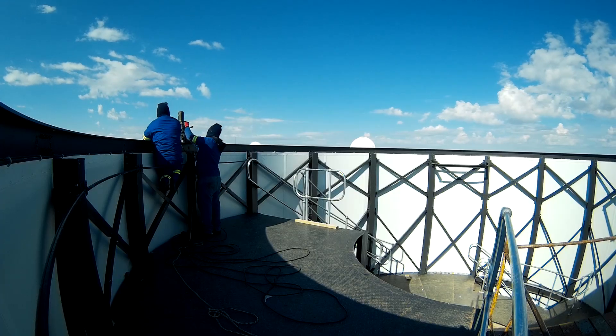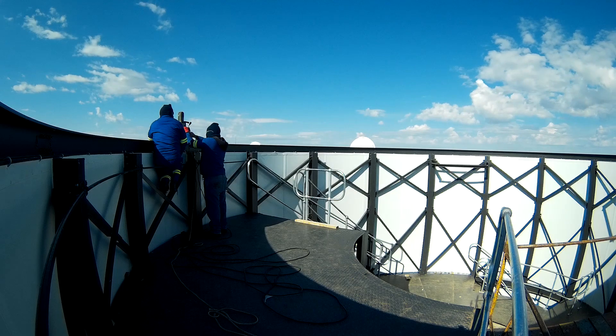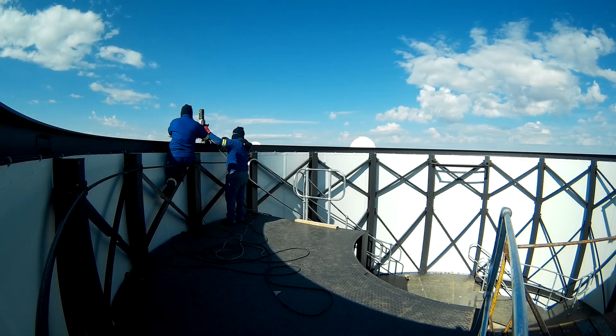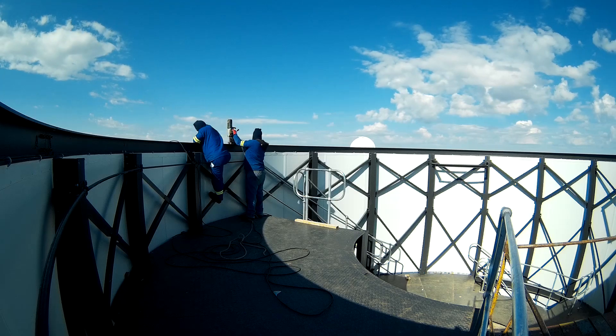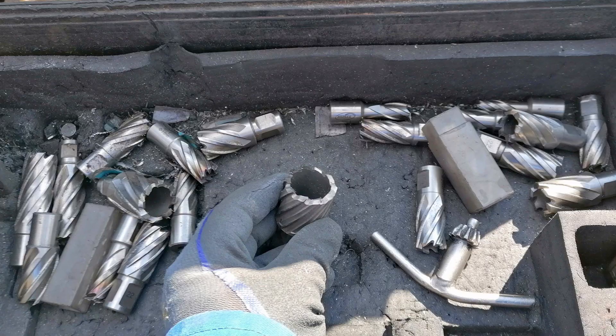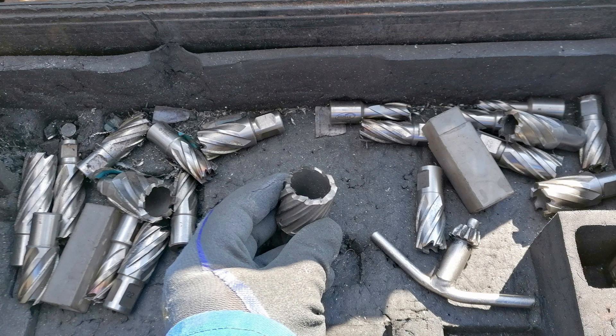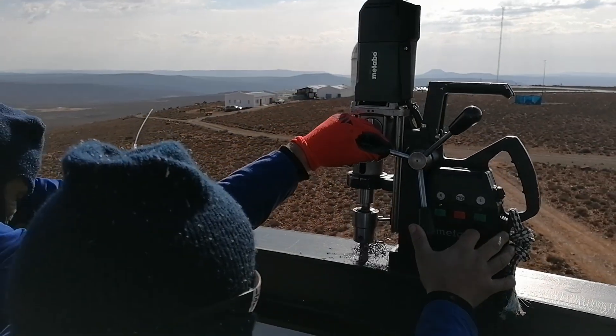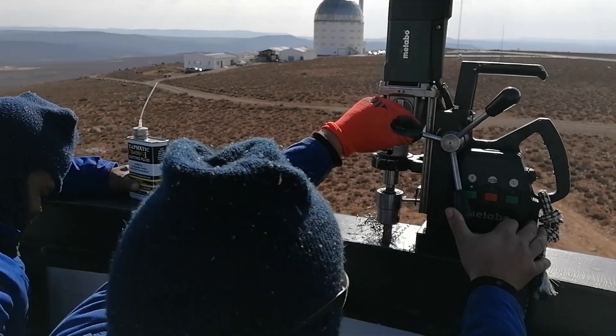Then followed the process which I thought would take forever, which is to drill the 40-odd 18-millimeter mounting holes through 10-millimeter thick steel. But Windmill was excellently geared for this and with an amazing magnetic drill press, finished the job in under two hours. Like a knife through butter!